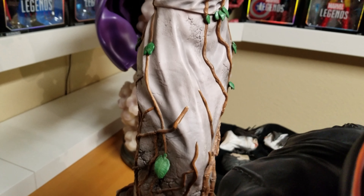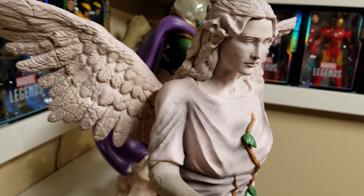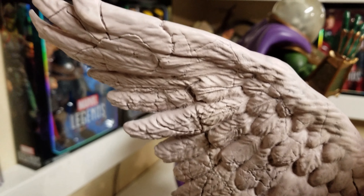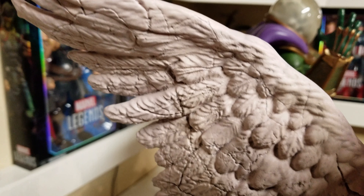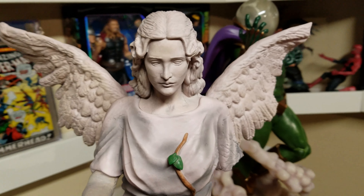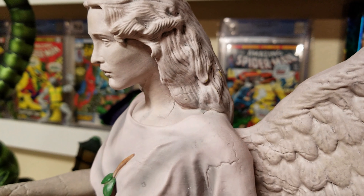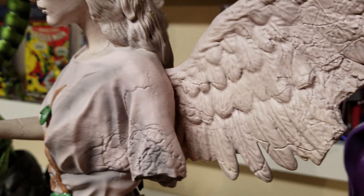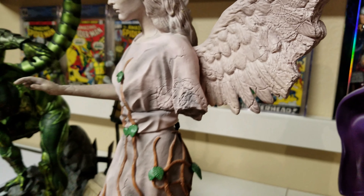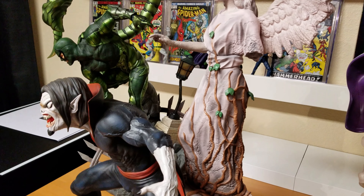The statue on the back is very nice — you can see that it's all cracked and aged. The other wing actually looks very nice next to the Scorpion.